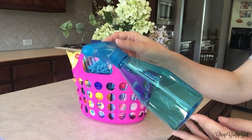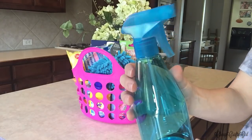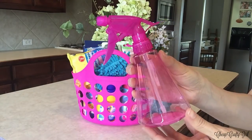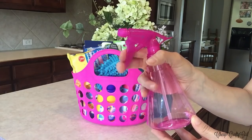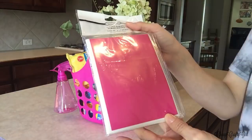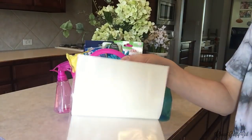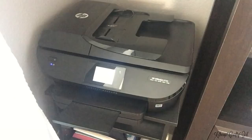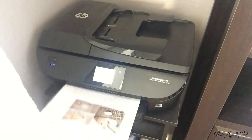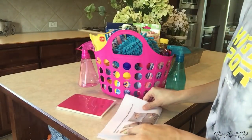Why not give someone cleaning hacks as part of the gift? I found a hot pink photo album at Dollar Tree. I use photo albums for recipes, and this works the same way — I went online, printed some cleaning hacks, folded each page twice, and it fits perfectly in a four-by-six photo slot. That way you're giving someone useful hacks they can actually use.